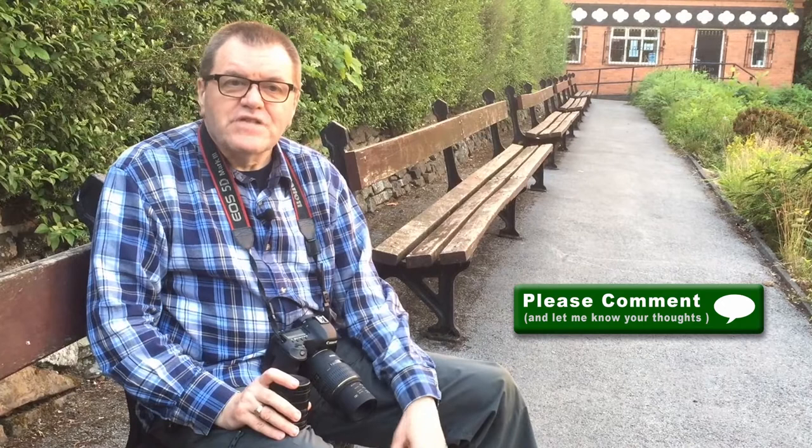Thanks for watching my top five tips on macro photography. If you want to continue learning and improving your photography, make sure you subscribe to the channel so you don't miss future videos. Don't forget to like, comment, and share this video with your friends. Why not watch one of the videos on screen now? Until next time, keep making great photos. Bye for now.